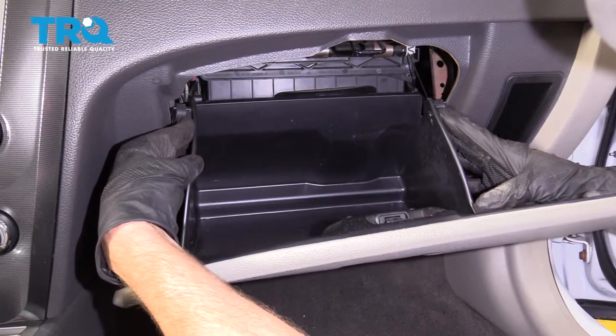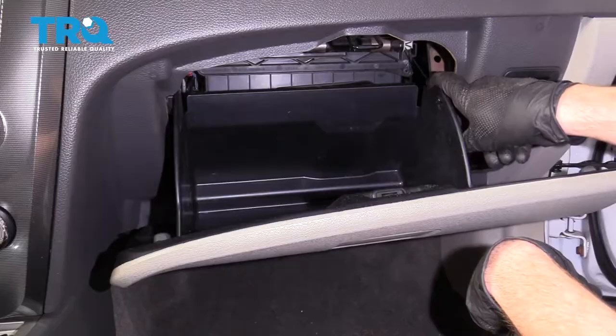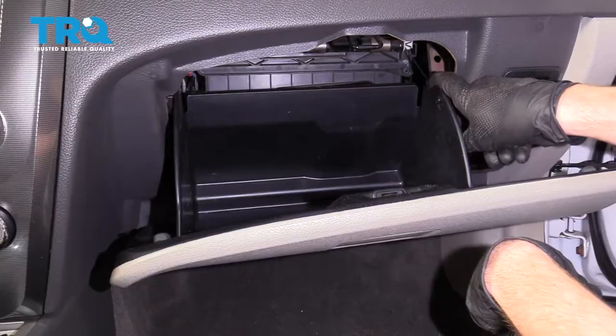Squeeze in on each side here, now we can bring this up. If for some reason you took off the little trim piece right across here, go ahead and make sure you put that back on as well. Whatever was inside the glove box, go ahead and put it back and close your glove box.